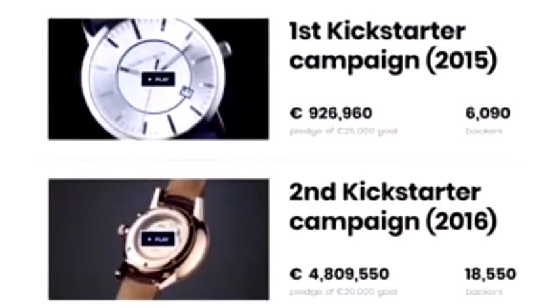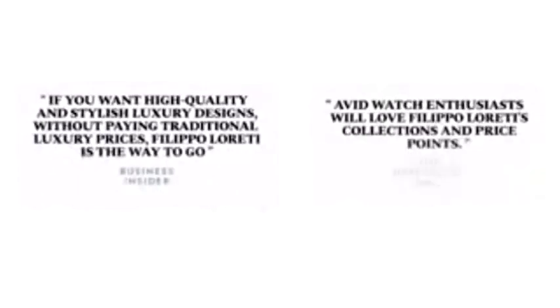Why should a luxury watch cost a fortune? Over the past few decades, some of the biggest luxury brands have been inflating their prices without adding much value for customers. Filippo Loretti has been working with industry experts for four years to offer unprecedented value at low prices. Their previous two Kickstarter collections launched a revolution in the luxury industry with a single goal: to make luxury watches accessible to everyone.